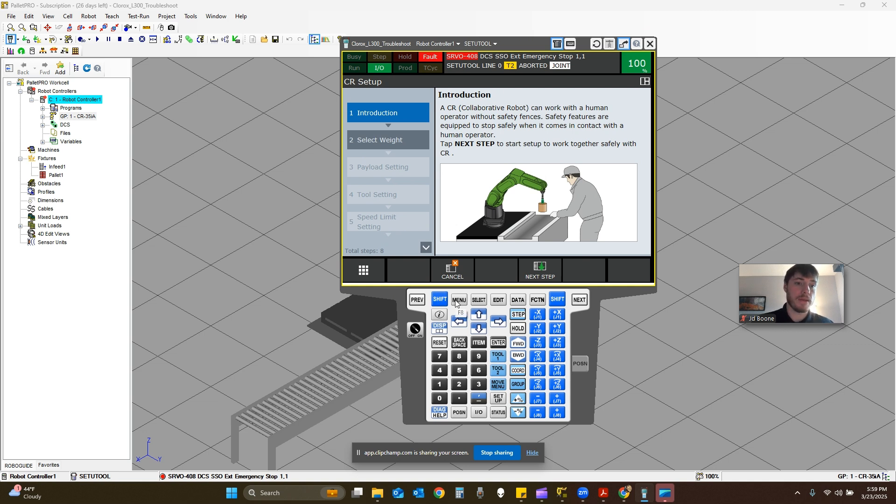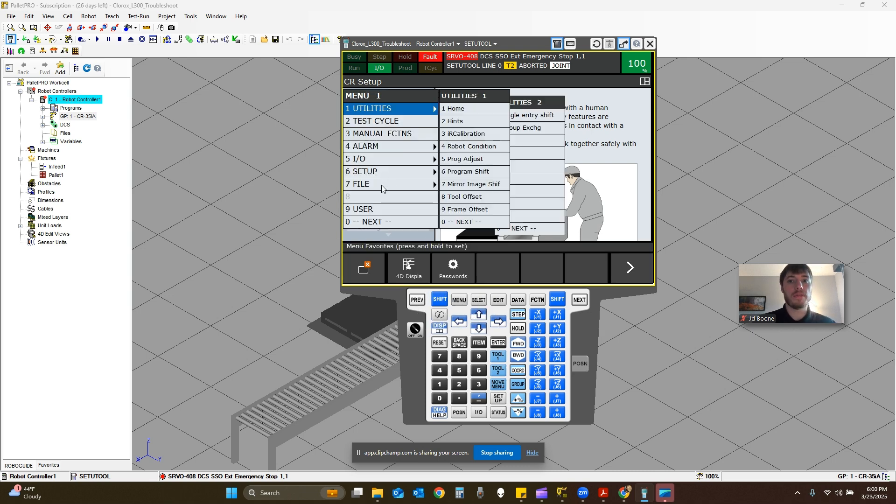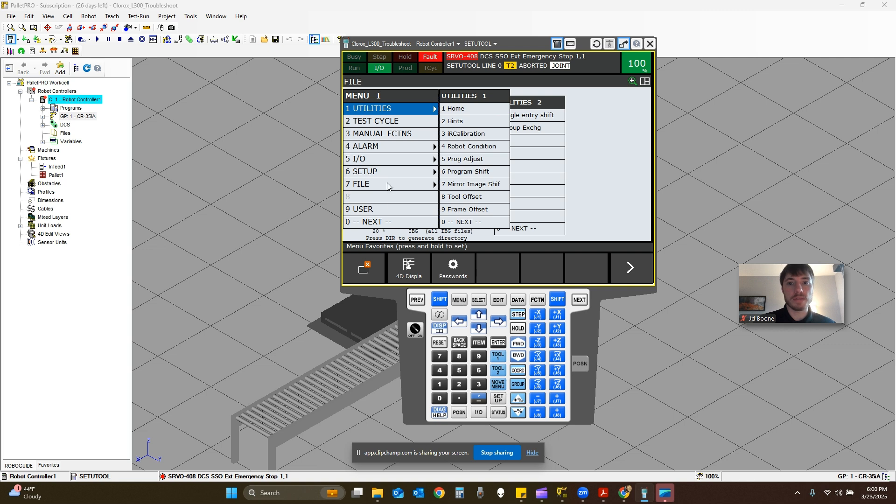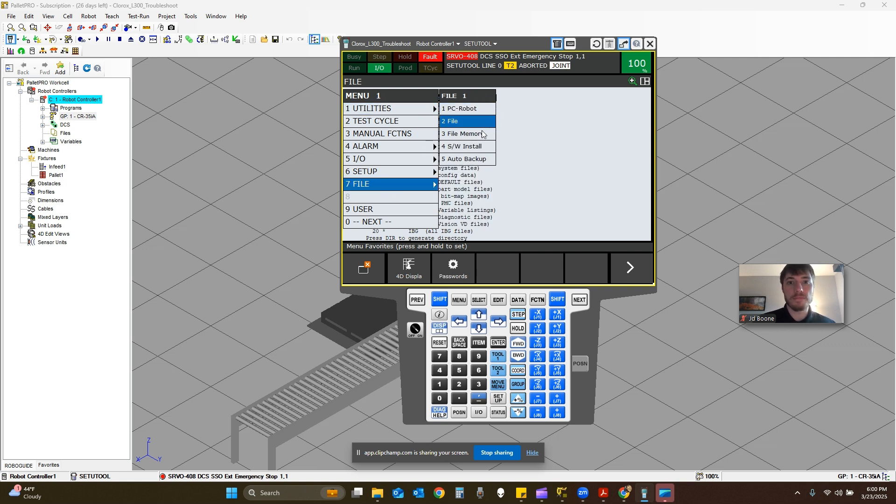Here we have the teach pendant. You can see where my cursor is — we're going to press menu and then go down to option 7 for file. So menu, file, and then we're going to go to file again. Depending on what software option you have, it might be option 1, SS file. Just know that it's menu, file, file.